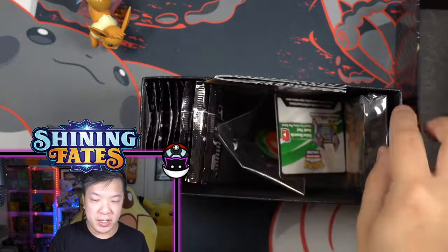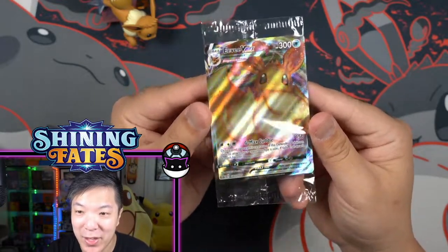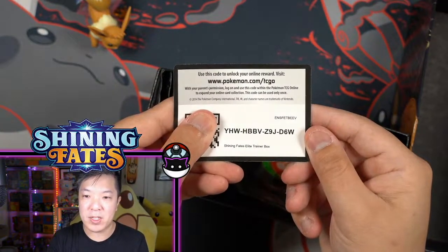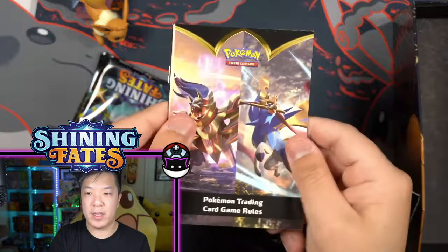It comes with energies, integral to play in the game, comes with the really cute Eevee sleeves, a code card for the online game — make sure you guys have notifications turned on — damaged counter stuff, more packs, and the instruction booklet.